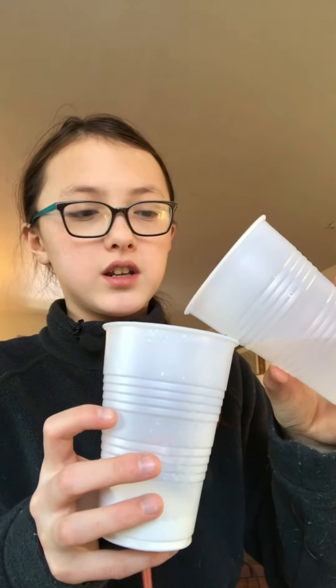Plaster of Paris has a consistency kind of like flour and water. You want about the same amount of each, and the texture should be not too watery, not too dry — a little gooey and gluey. I'm going to mix with a straw. Pour some water in and keep mixing — if it's too dry, add more water; if it's too wet, add more plaster. Mix out any lumps until it's completely smooth.